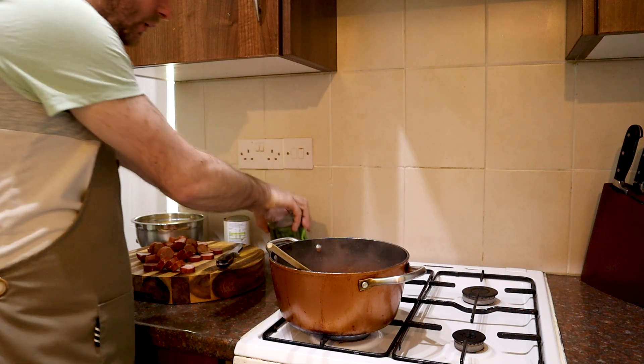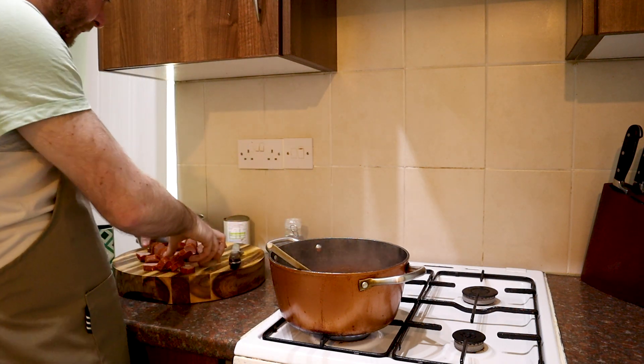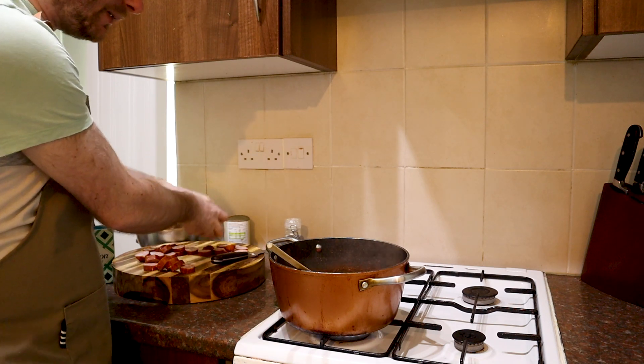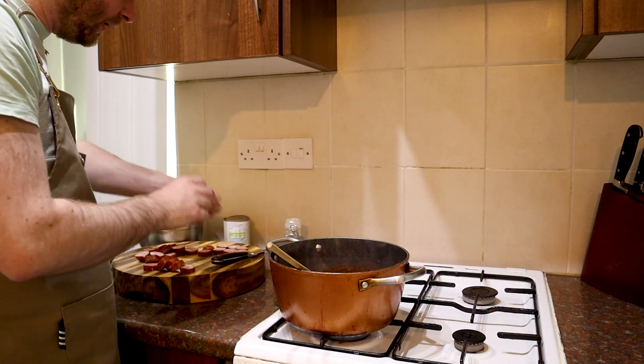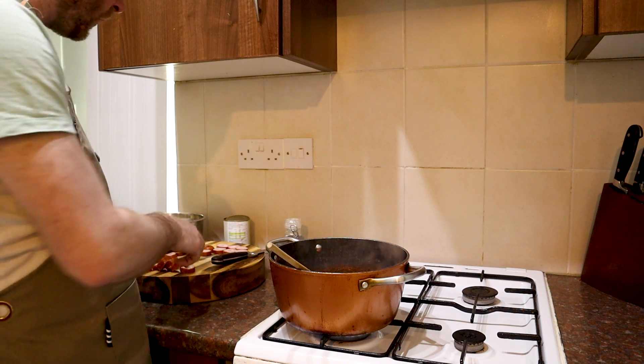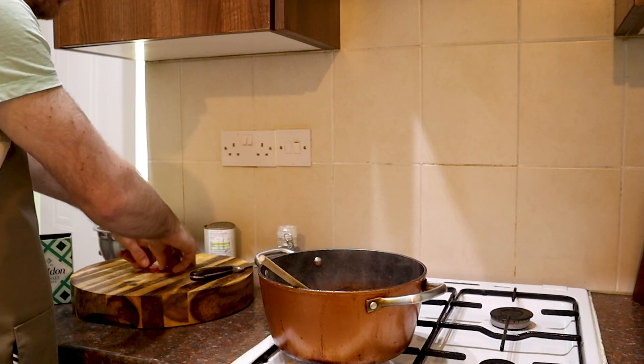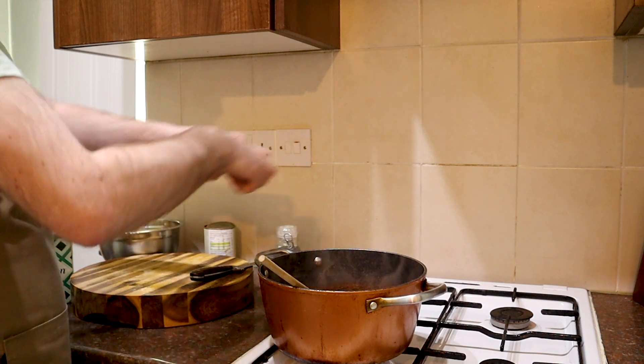Tomatoes are starting to simmer away, and I'm going to go in with our hot dogs — kielbasa in this case. These have got a nice smoky flavour as well, which I imagine is what the flavour of the hot dogs brings to this dish.